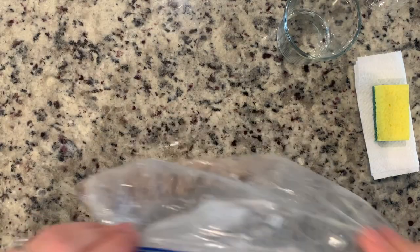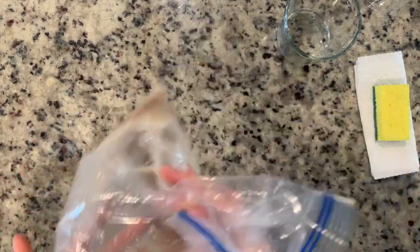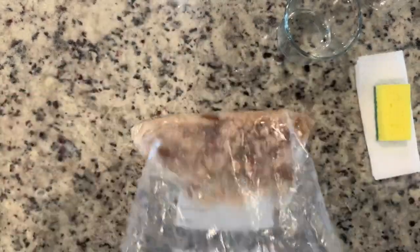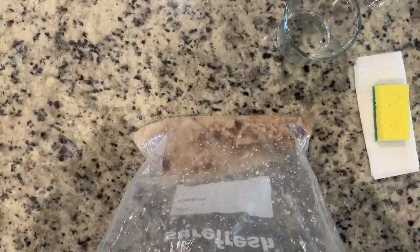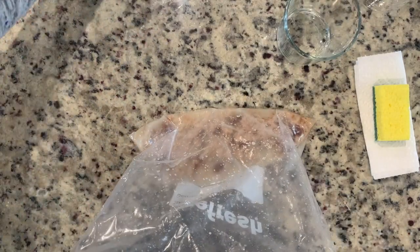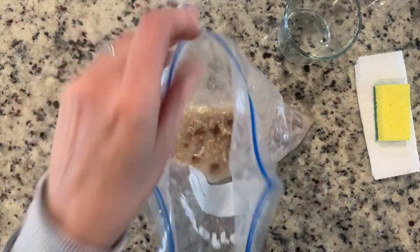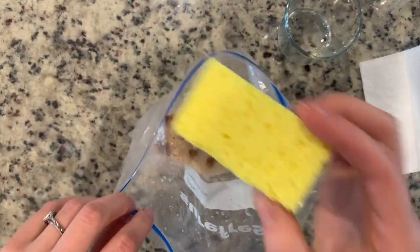Now that we're finished with that step, our vinegar has done its job. We've swished and churned our bread until it looks like a big soupy, liquidy mess. We're ready to move on to our next step, where we open up the bag and absorb the nutrients with our sponge.